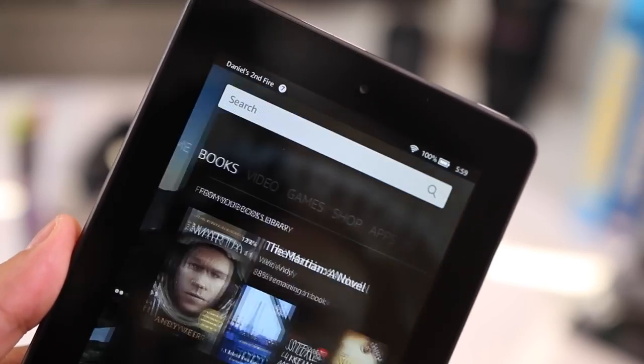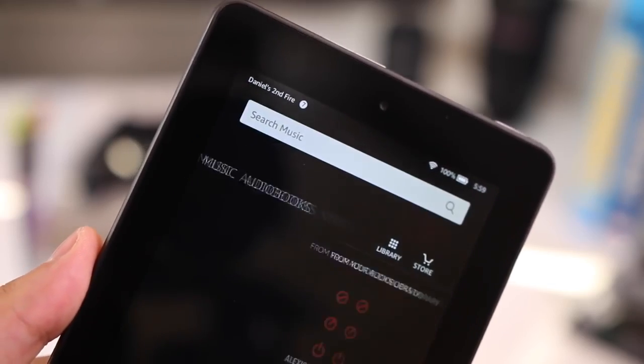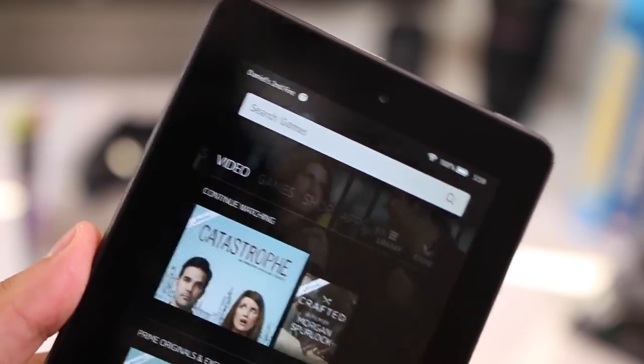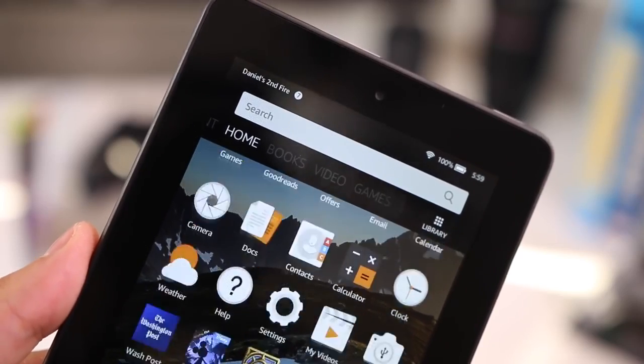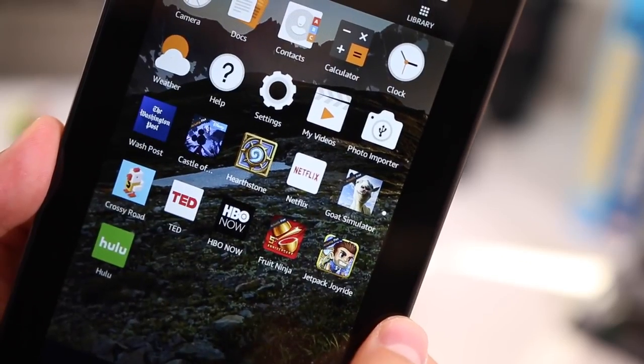More importantly is the software. This comes with Fire OS 5, Amazon's latest version. Amazon has definitely improved the software — it's less sluggish, much quicker and responsive, and a lot easier and simpler to use, so anyone can pick it up and know how to use it immediately.